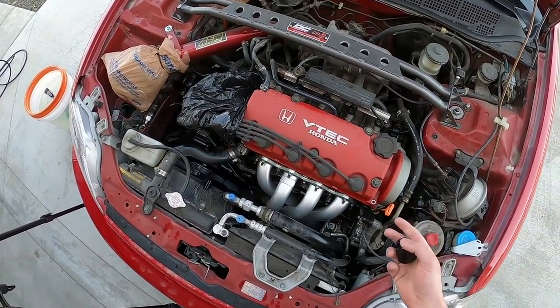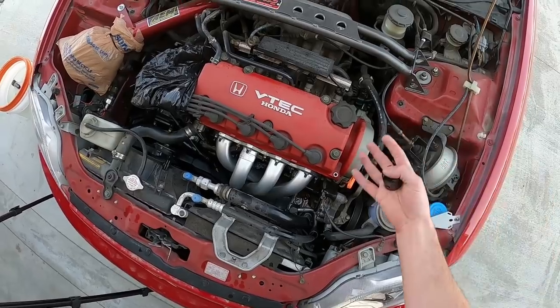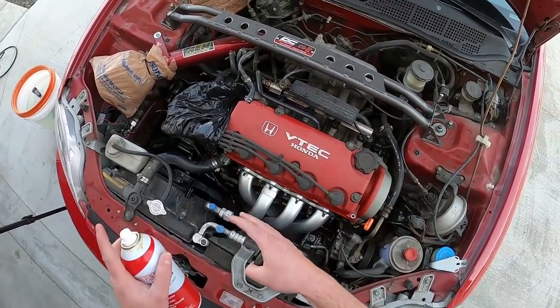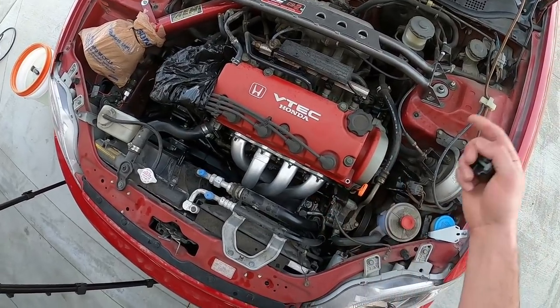One thing I'm going to point out: I'm never going to be directly spraying into the alternator. A lot of people will point out you don't want to get the alternator wet, and I agree. So when I'm rinsing everything, I'm going to try to avoid that area as much as I can. I'll spray around it - if it hits a little bit it's not a big deal, but I don't want to directly force water into the alternator.